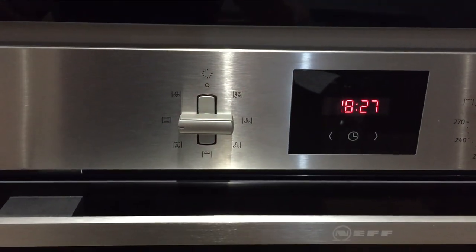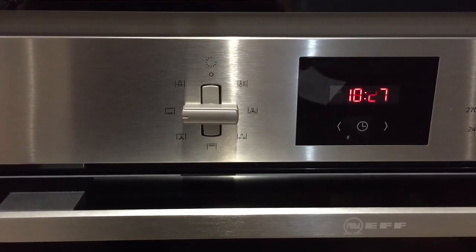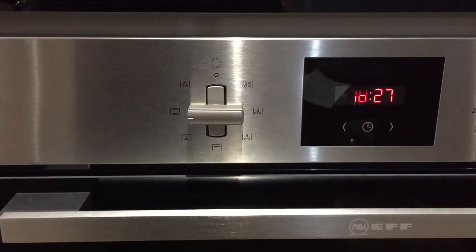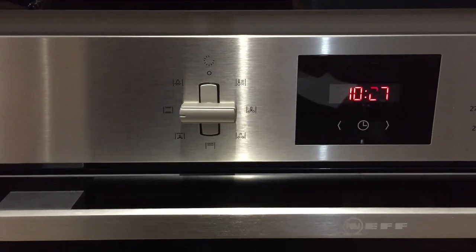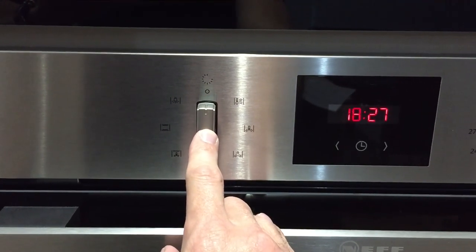The information on how to use these modes is at the end of this video, and you can look through the manual which I've attached to this video. To turn this off, you just put it back to the 12 o'clock position.